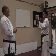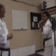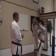Let's demonstrate it one time. See what I'm talking about. Ready? One — kiya! Two — kiya! Rear — kiya!